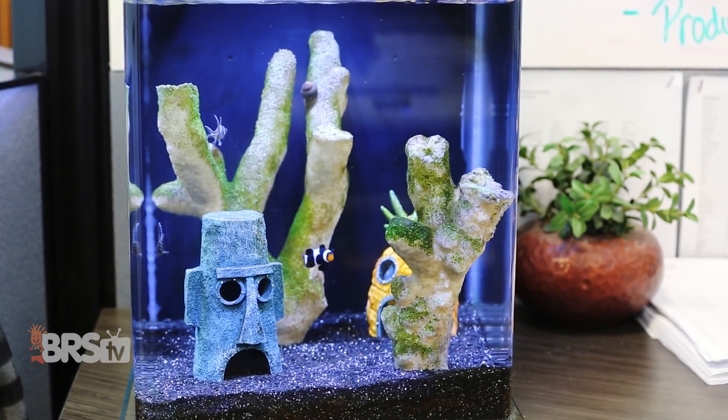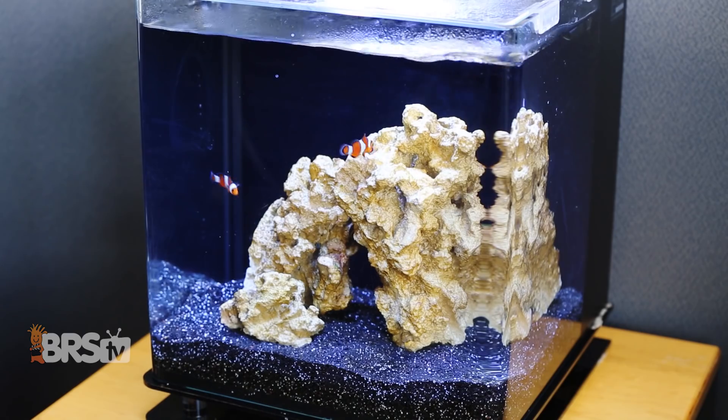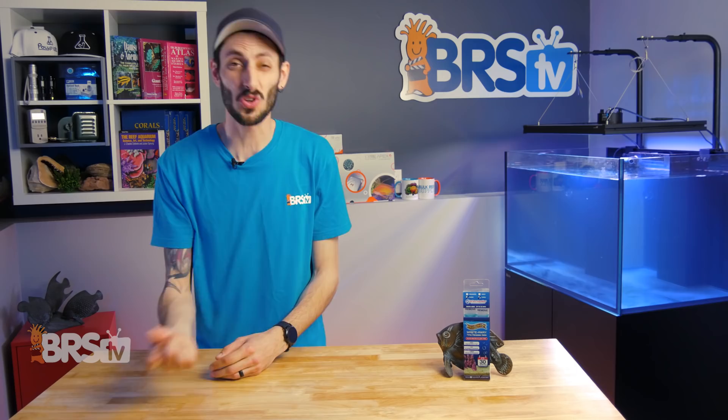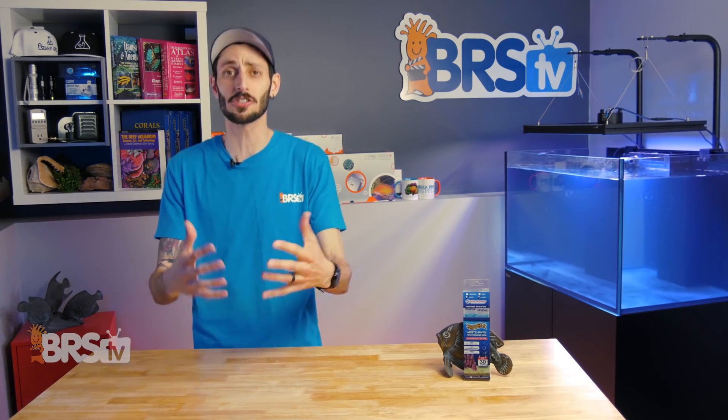Rather than waiting for algae to show up, you can actually put one of these Waste Away Gel packs into your new tank setup as soon as it's cycled and ready for fish. That way your tank is never short on these free-swimming bacteria and you can avoid creating the conditions that harbor pesky algae from day one.